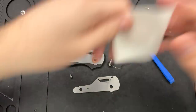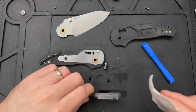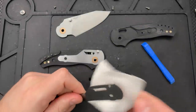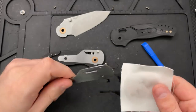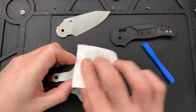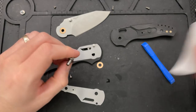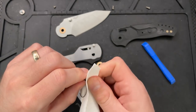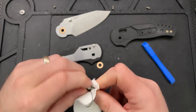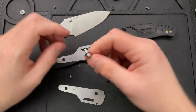Using some 91% isopropyl alcohol here, just cleaning that up. This knife is factory fresh and you don't need to disassemble it this way. Nonetheless, I'll show you how to do it properly afterwards, but this way you see the entirety of how this knife is put together.